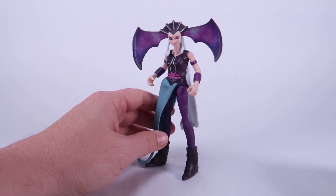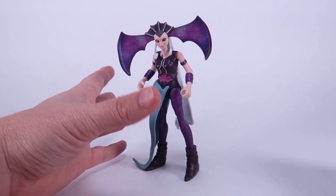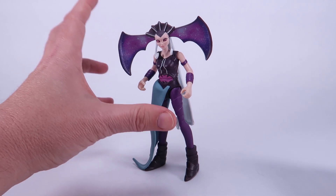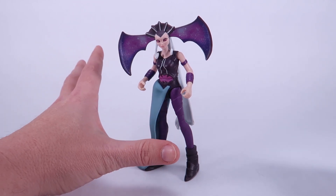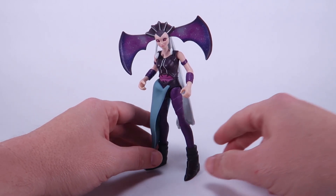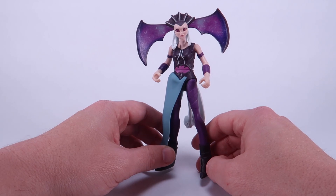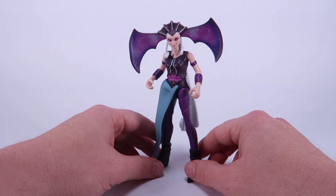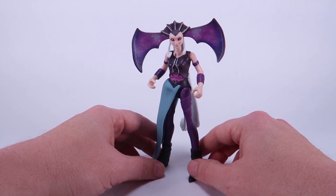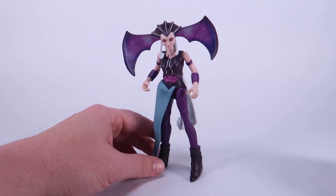One of the things I'm really noticing about this line — maybe it's because of the designs and the show — but I'm starting to get vibes from the 2012 Teenage Mutant Ninja Turtles toy line. That's really what this feels like. They're very very similar, and I liked that line. I had fun collecting and talking about it. I enjoy this show for what it is and had a lot of fun watching it with my kiddo.